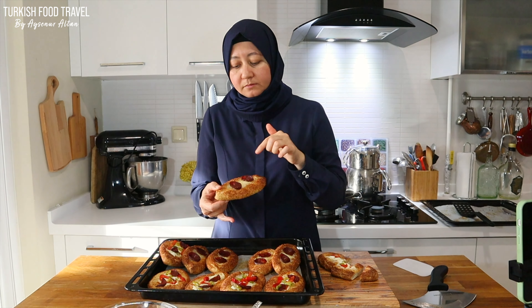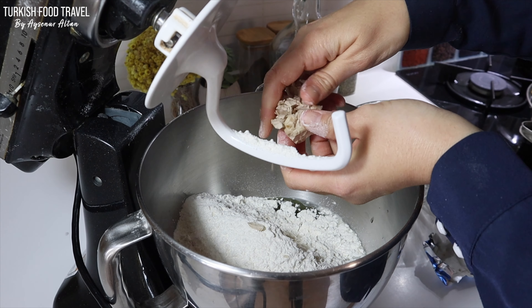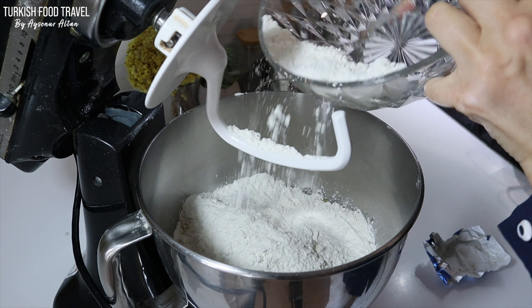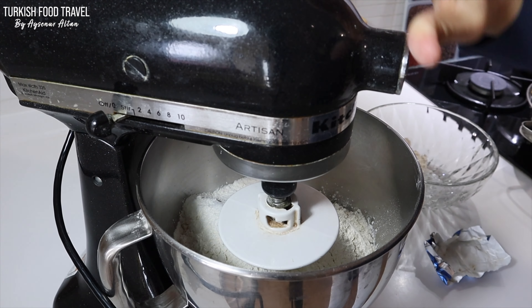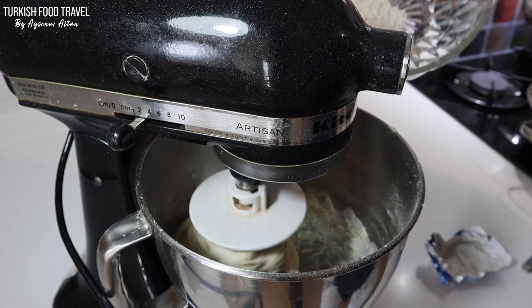I have 400 ml lukewarm water. Adding 1 and a half tablespoon granulated sugar, 2 tablespoons olive oil, and about 5 cups all-purpose flour — I'm gonna add more later, totally about 500 grams. Adding 20 grams of fresh yeast; you can use 1 teaspoon dry active yeast. And over that, 1 and a half teaspoon of salt. Going to mix everything until I have a smooth, soft and sticky dough.